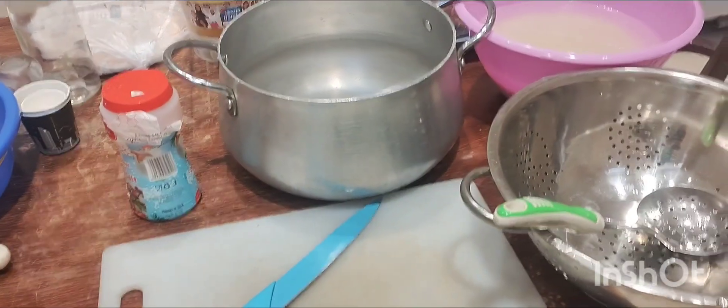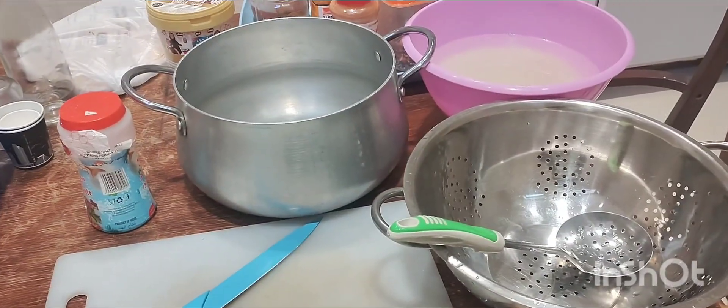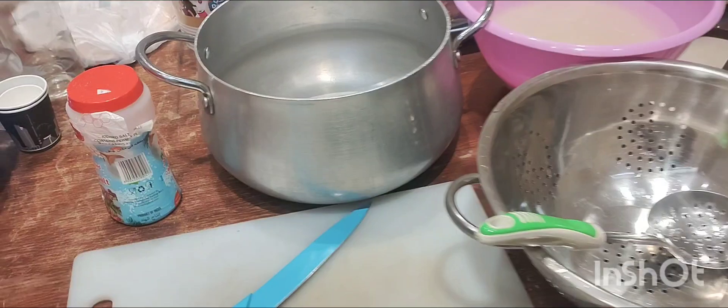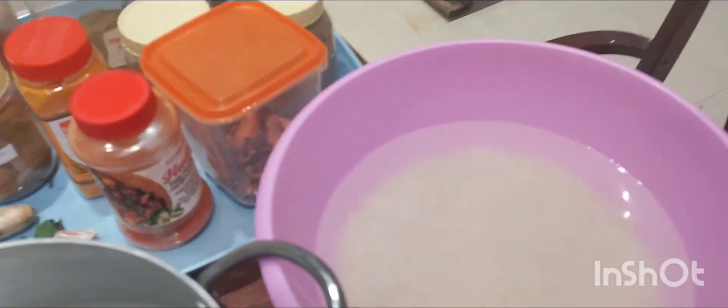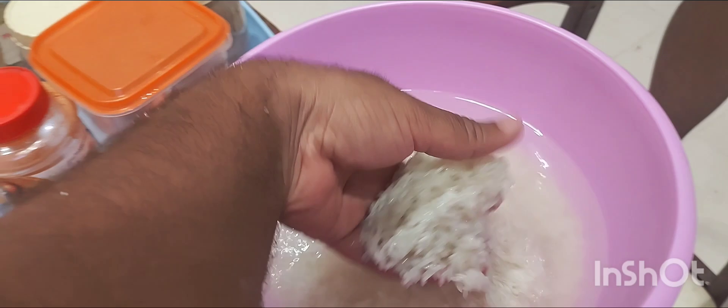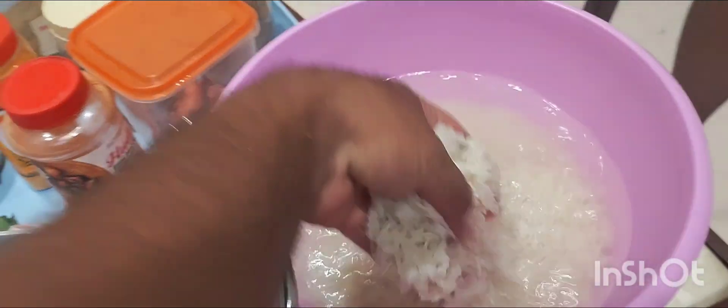Today we are showing how you can boil rice in the proper way. For this you need all these ingredients. I already cleaned this rice and soaked it in water. Before half an hour you have to soak it.